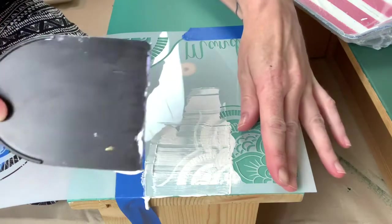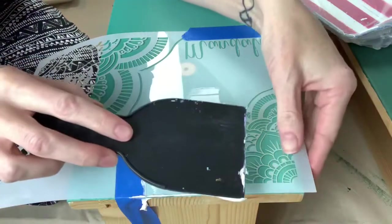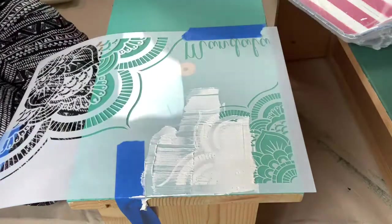I might only be able to show you how to do one corner because I have to go wash this stencil after I use it, but at least I can show you how to do one side and what it looks like.